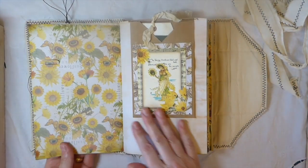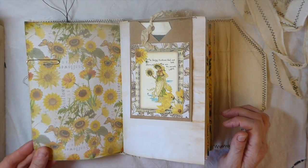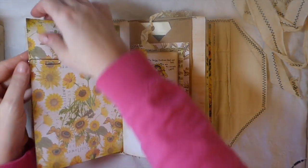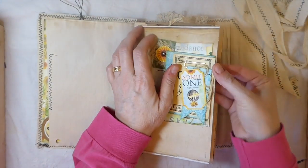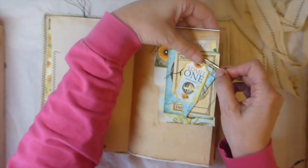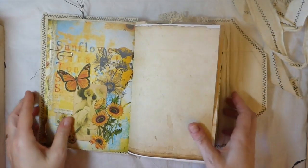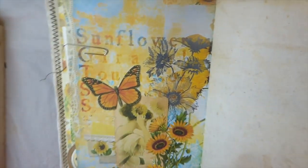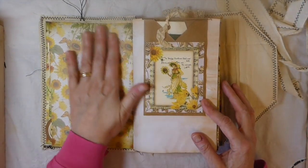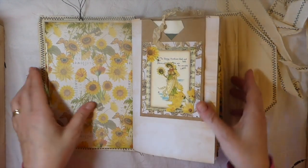Beautiful colors — you've got turquoise with yellows and golds. Isn't that a pretty page? Really, really nice. I've been wanting to work with these colors for a while.